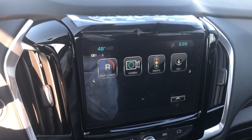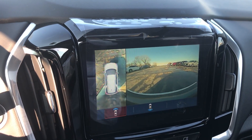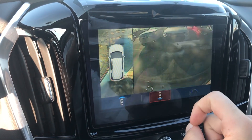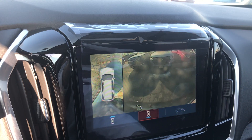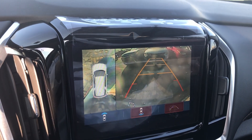So what we're gonna do is we're gonna go ahead, we're gonna click the camera option, and then this is actually the front view of our vehicle. If we do want to see the back, all we're gonna have to do is click this button right here, and there it is. And if you are a person that likes to have lines on your backup camera, that option is available right there for you.